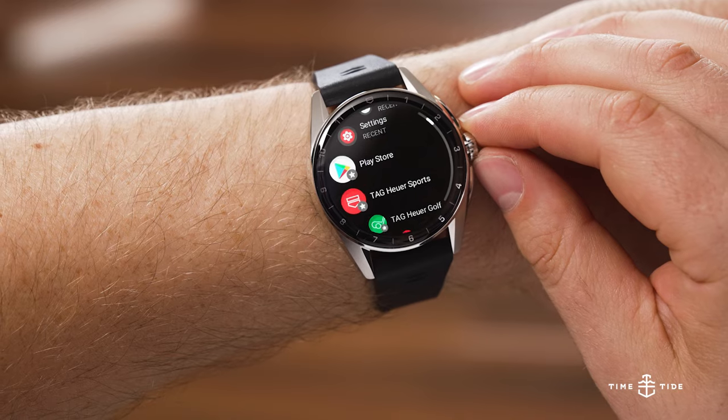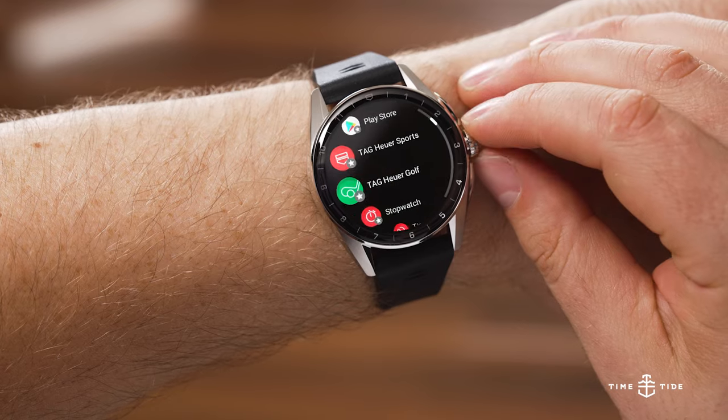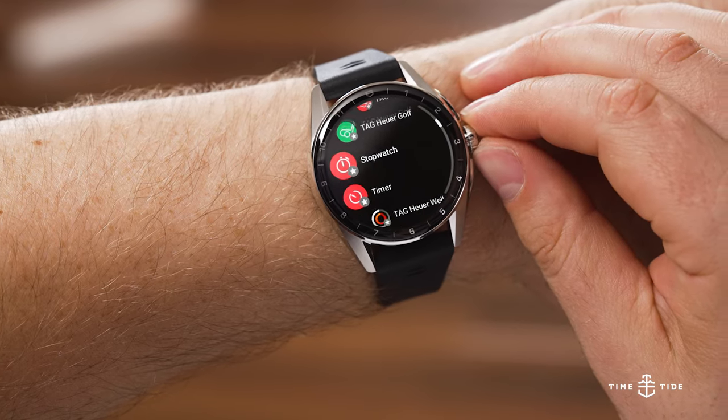I've just spent about 10 minutes setting it up on my phone, going through the process you will go through when you get yours, so I can give you that insight. I'm going to be open and honest: I have not worn this for a week, I have not put it entirely through its paces. Right now I'm going to feed back to you from the bakery with the hot bread — it's just come in, it's on the wrist, let's get stuck into the details.